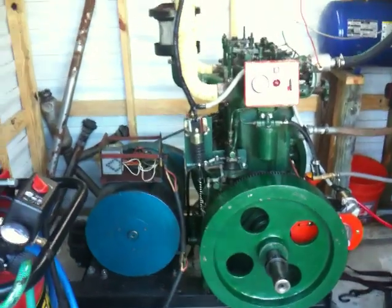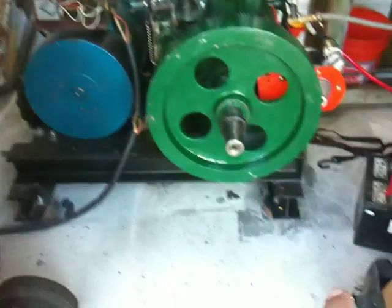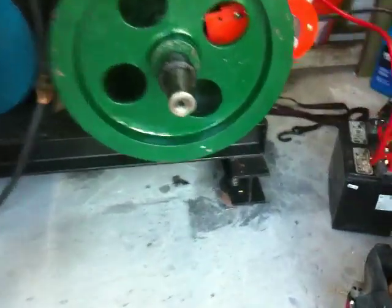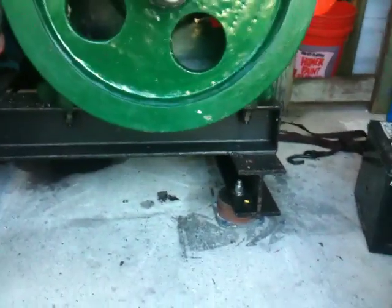It's got a 20,000 watt ST generator head over here, and of course the big twin cylinder mounted on two big heavy I-beams and it's bolted down to the ground with elastomeric lead lag dampers from a Eurocopter, which works very well for isolating vibration.